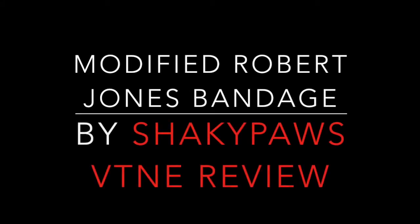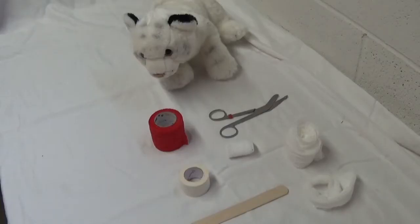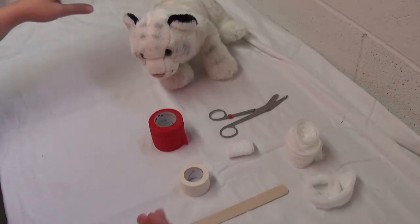Welcome to the first video in the series of veterinary bandaging techniques presented by Shaky Paws. The first bandage we're going to do is the modified Robert Jones, which most bandages are actually going to be a modification of. This is a really good bandage to have in your repertoire.